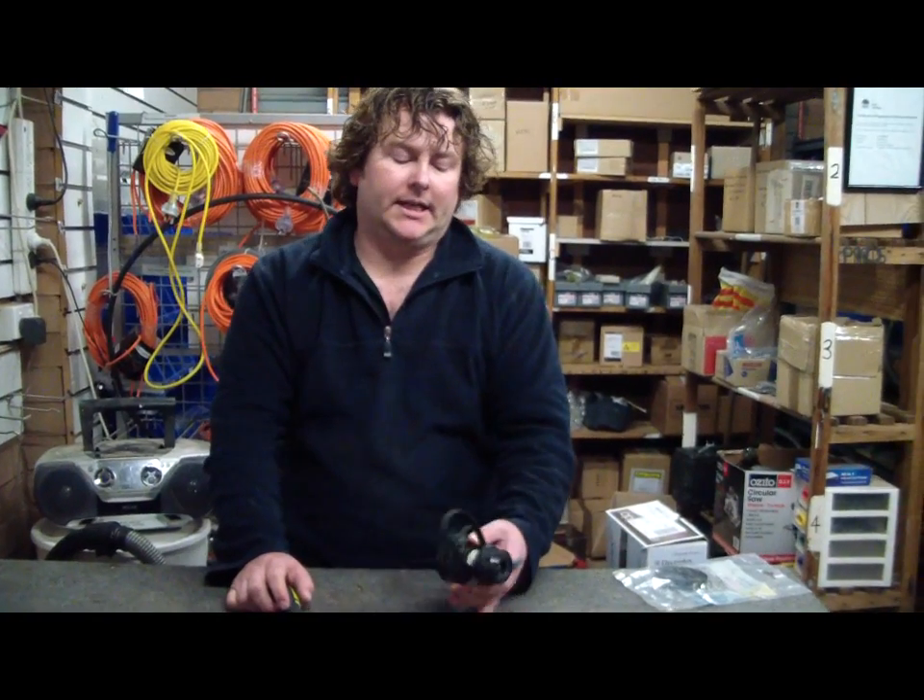Hi there, Alec from Vacuum Spot here. Today I'm going to show you how to replace the belt in a Dyson clutch. This particular one is out of a DC07, but it will be pretty much the same — in fact the same for a DC14 and probably other models as well.